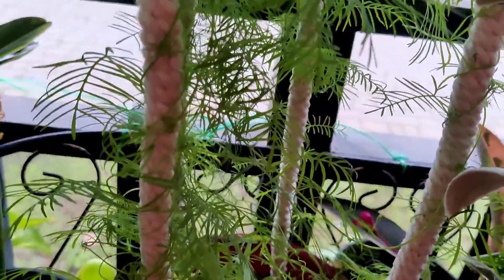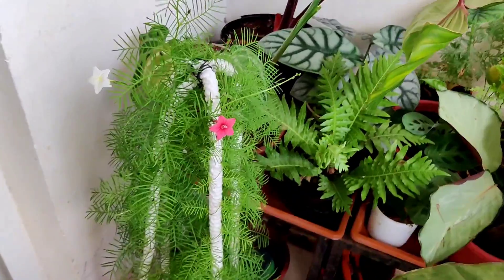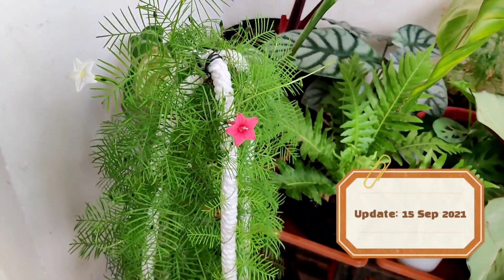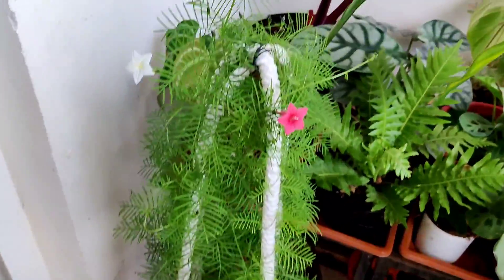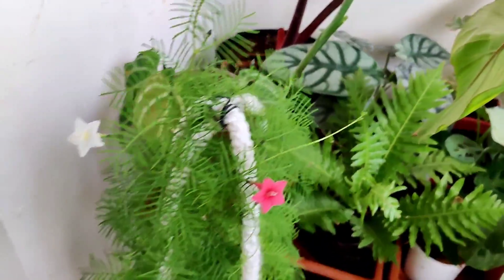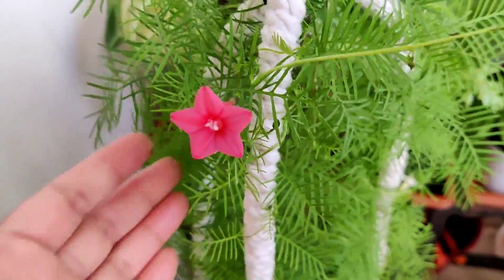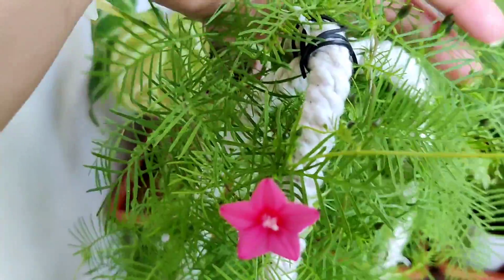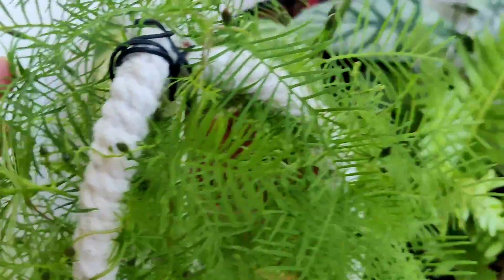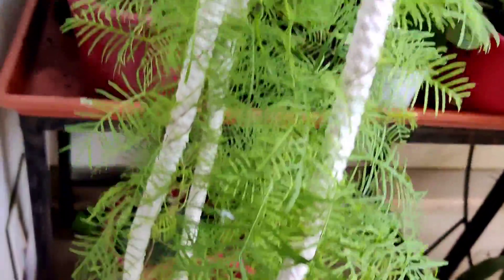Today is the 15th of September 2021 — the day we have been waiting for. This is the bloom on my cypress vine. I have one white here, a beautiful pink here, and another white here blooming. And lots of buds — can you see the number of buds here? Lots and lots of buds coming up. Very exciting!